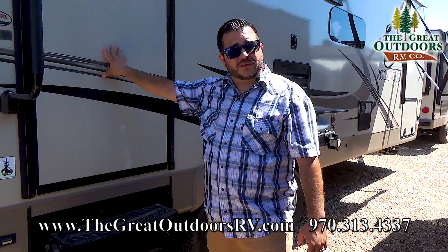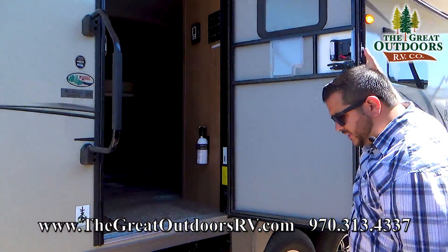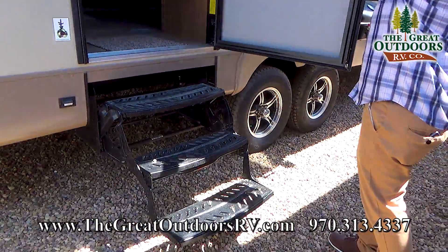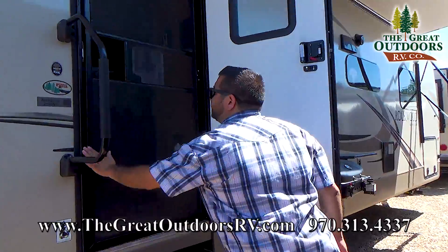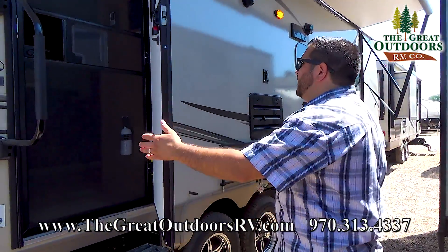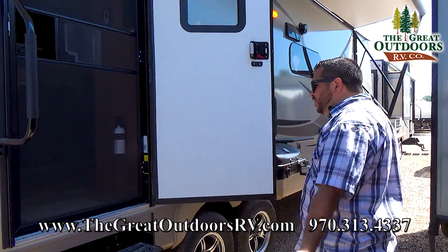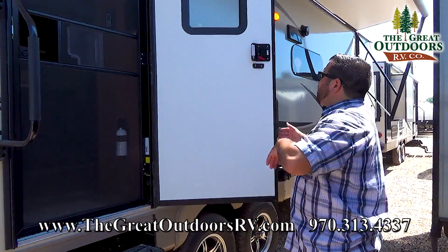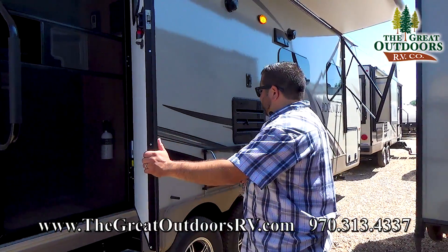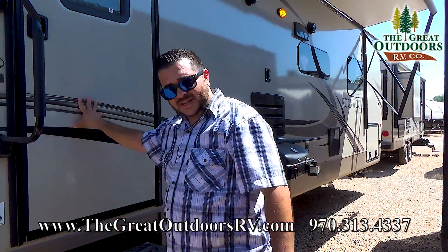Let's start here on the entry door. We have a large grab assist handle with a three step up to the coach. You have a screen door option with a little bug door that slides over, and you also have a pretty nice radius door on a friction hinge. This is rated about 15-20 miles an hour so nobody's slamming it shut or open and damaging your fiberglass — a nice little option.